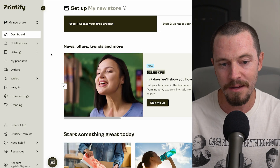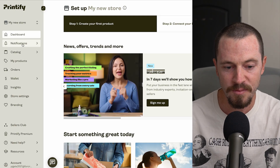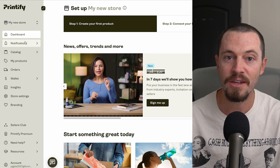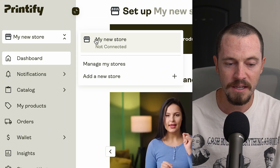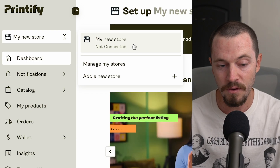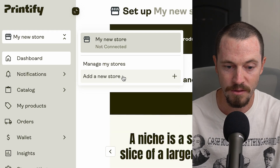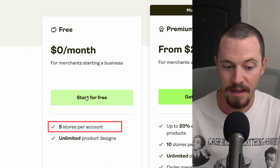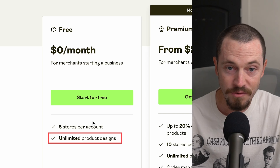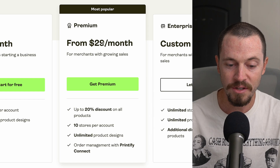Now that you have your Printify account set up and integrated with your Etsy shop, I want to walk you through the dashboard and highlight some important settings. On the top left you'll see your store name. Select the dropdown arrow to see your connected store, and in the future you can add new stores the same way. With the Printify free plan you're allowed to set up five stores per account with unlimited product designs. If you want to upgrade to Printify Premium, you can do that as well.